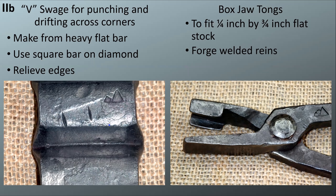You can make these quickly out of heavy flat bar. Use a square bar on the diamond and pound that in — when you do it, make sure you radius the two edges coming in and out of the block so you don't get marks on your stock. The final one is the box jaw tongs. If you have those for Level 2, they'll be handy there as well — they need to fit three-eighths by three-quarter stock. These box jaw tongs require welded reins, so the drop tong weld is one of the Level 2b requirements.